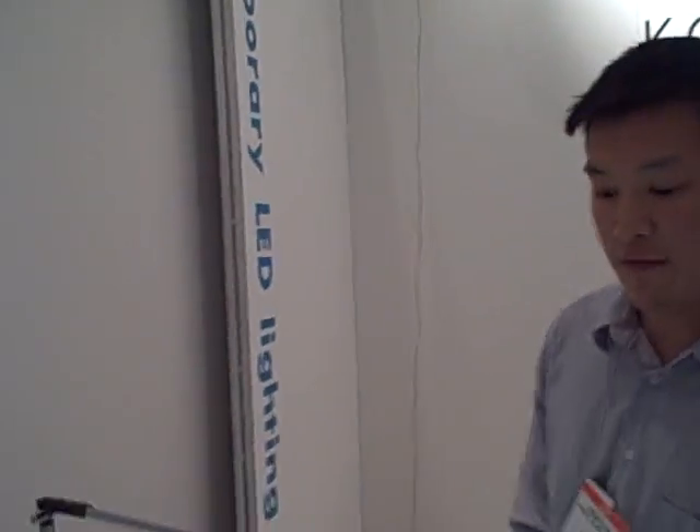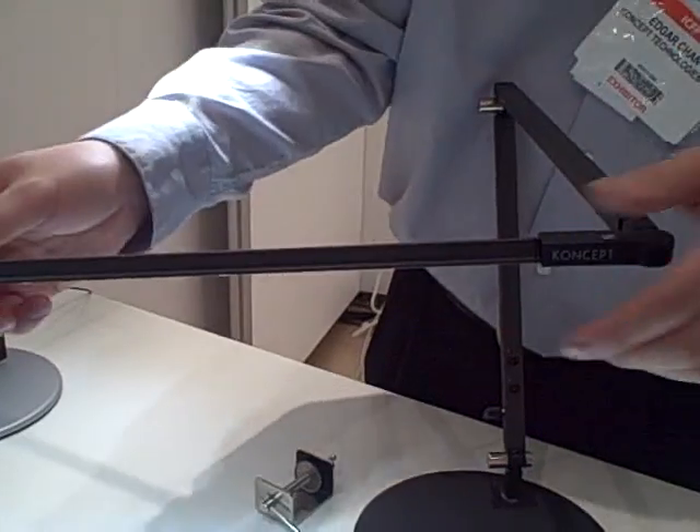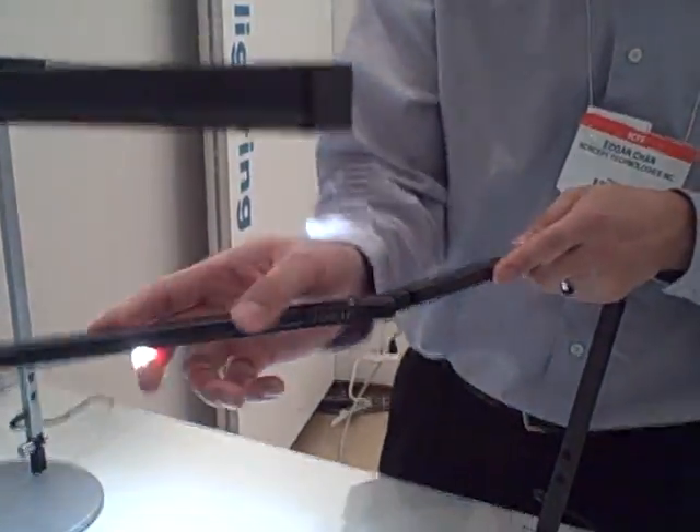And you have a new smaller version as well? Yeah, we're actually debuting this at ICFF. It's called the Mini-Z — basically a small version of the Z-Bar High Power. The Mini-Z High Power has four LEDs instead of six on the Z-Bar High Power, and it also has the dimming. The cool thing about these lights is that they're really flexible. The neck right here, you can actually swing it to the left, to the right, up, down, and it will rotate all the way around.